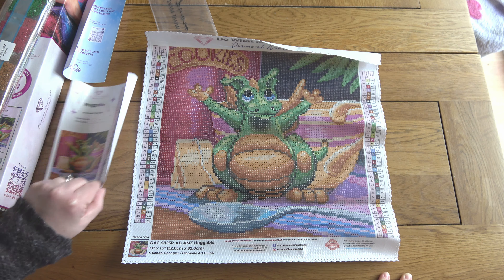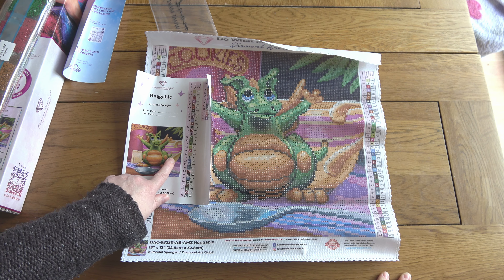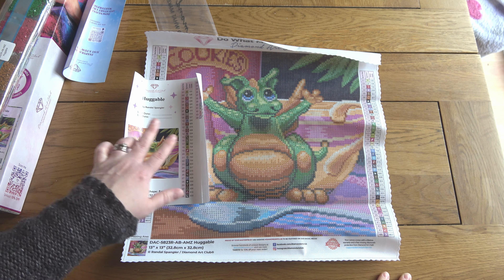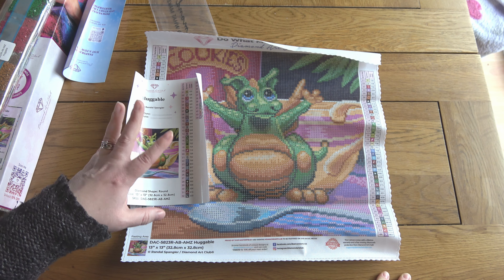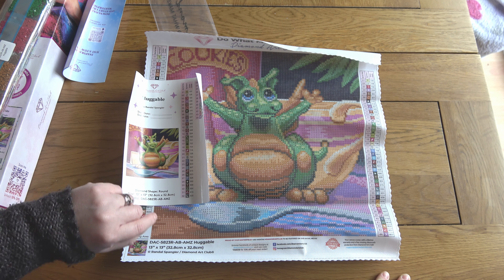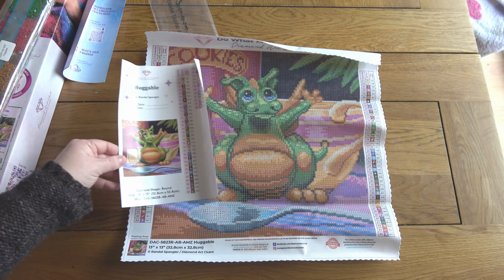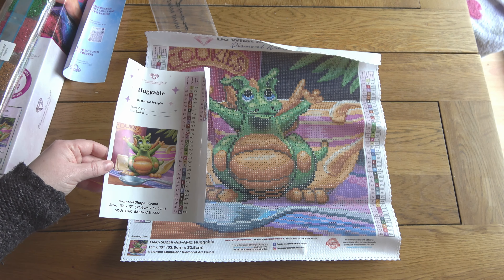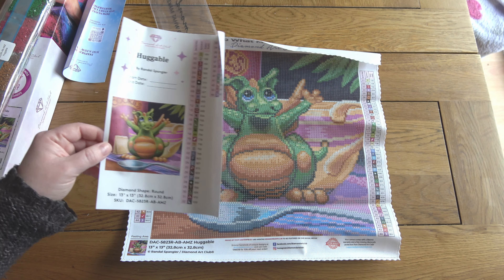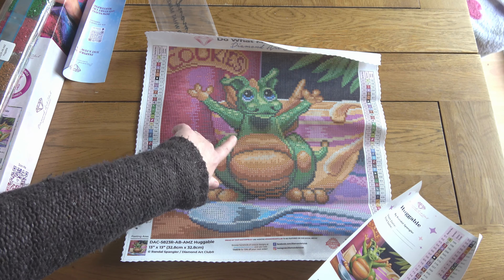Here is Huggable - isn't it sweet? So snack-sized! Some of the super speedy people out there could get this done in a day or two. It would take me longer but not very long at all. There's a fair bit of small areas of color blocking - it's a mixture really, it's not confetti but it's also not got big blocks of color, which makes sense with quite a decent number of colors for a small canvas.